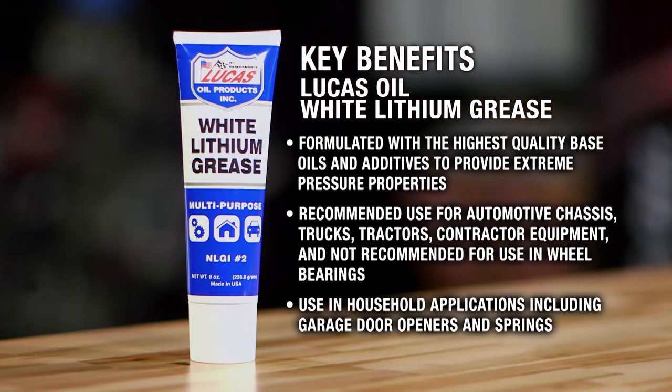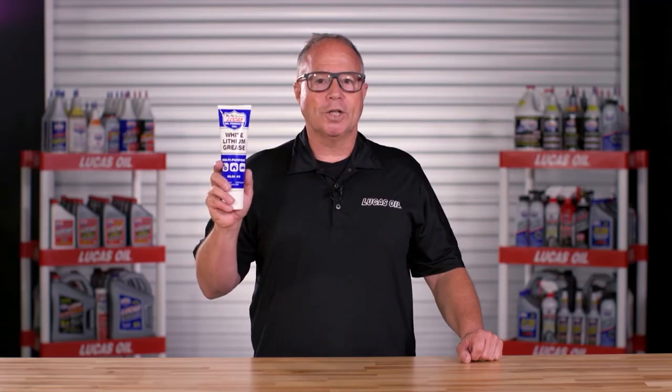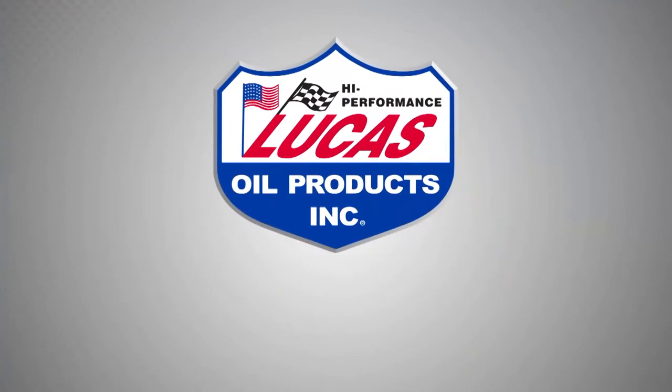Lucas White Lithium Grease is formulated with the highest quality base oils and additives to provide mild extreme pressure properties. Recommended for use in automotive chassis, trucks, tractors, contractor equipment, but not recommended for use in wheel bearings. Recommended for use in household applications, including garage door openers and springs. Lucas Oil White Lithium Grease — it works.